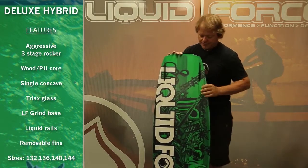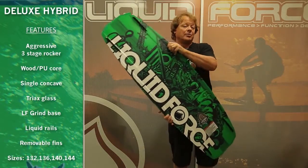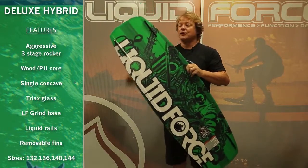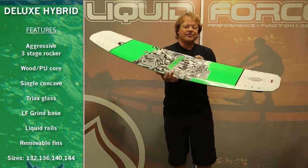You've got the ability to remove your SX slider fins — so if you want to be completely catch free on rails, you can take them off. If you're going to ride it behind the boat or want a little extra grip, put them on. It also features the Liquid Rail sidewall, color-coordinated for each of the board sizes.